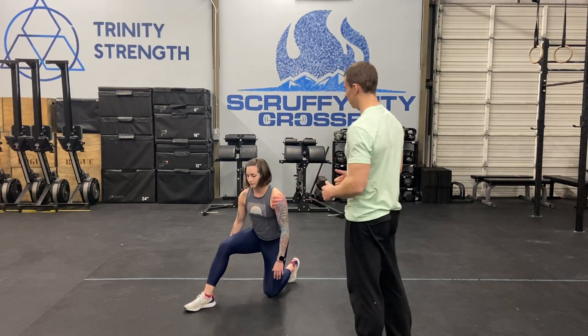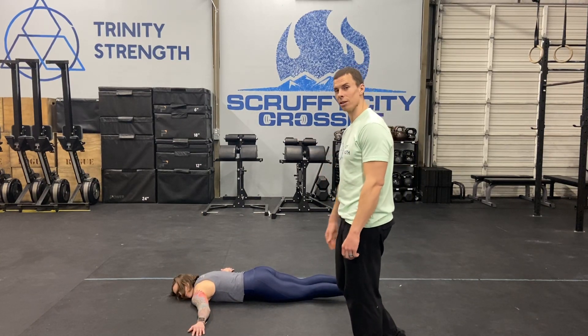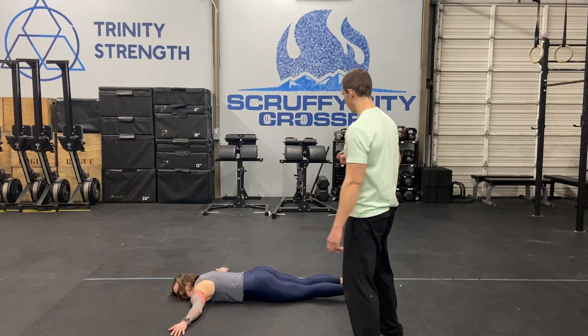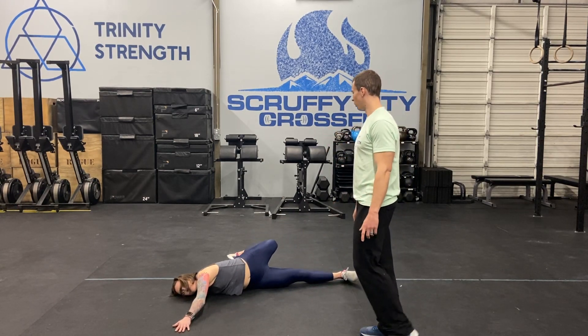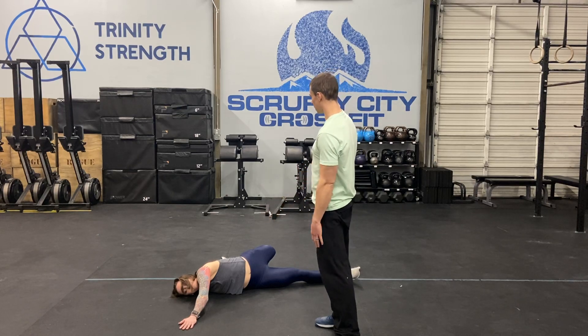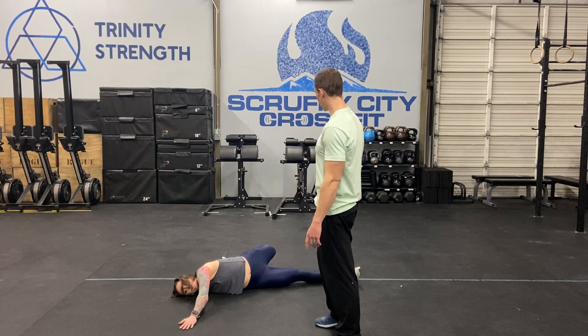Then we're gonna hop down on our bellies and do some scorpions — arms straight out to the side. This is Susie's favorite stretch. Take the left foot to the right hand, roll over trying to keep that arm down. You should feel a stretch through the back and chest, reaching up at that foot.